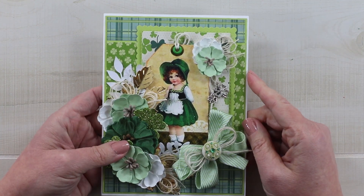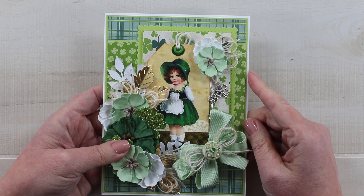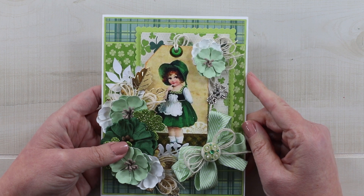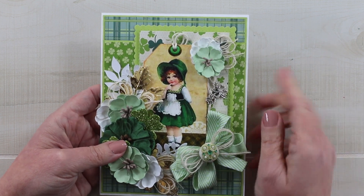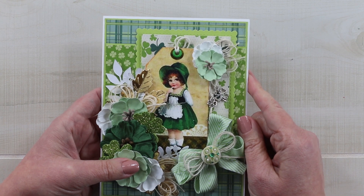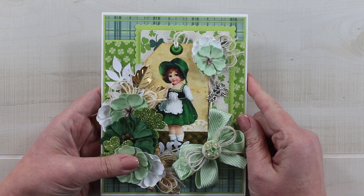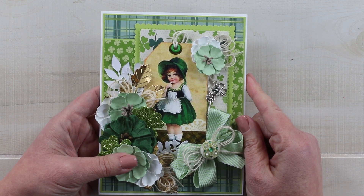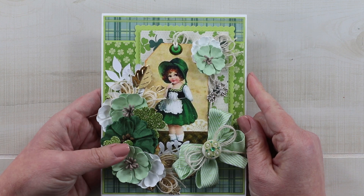If you're interested in the digital collage sheet I will leave a link in the description below, and if you are ready for more holiday inspiration I will link a video in the top corner. If you enjoyed this video make sure you leave a comment and give me a thumbs up, and if you're not already subscribed I would love for you to subscribe. As always I'm wishing you a happy and productive day — thank you so much for watching. Bye!